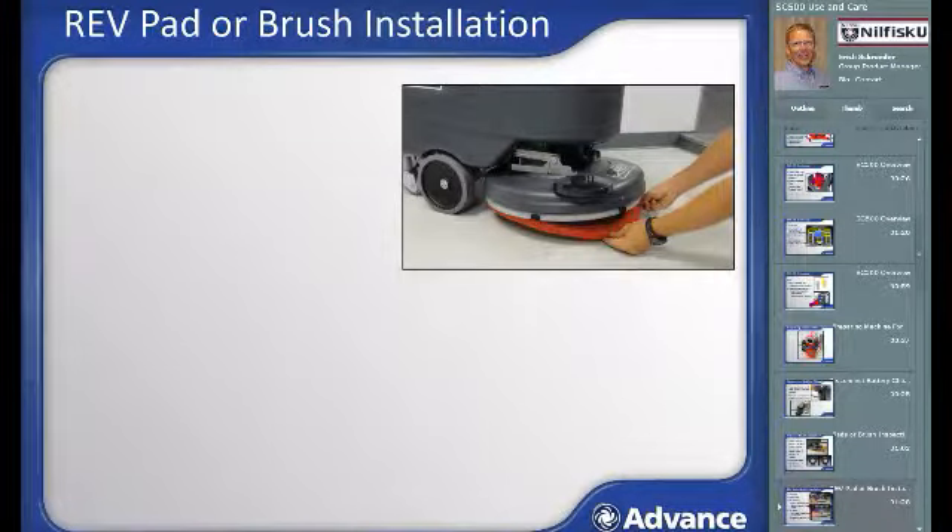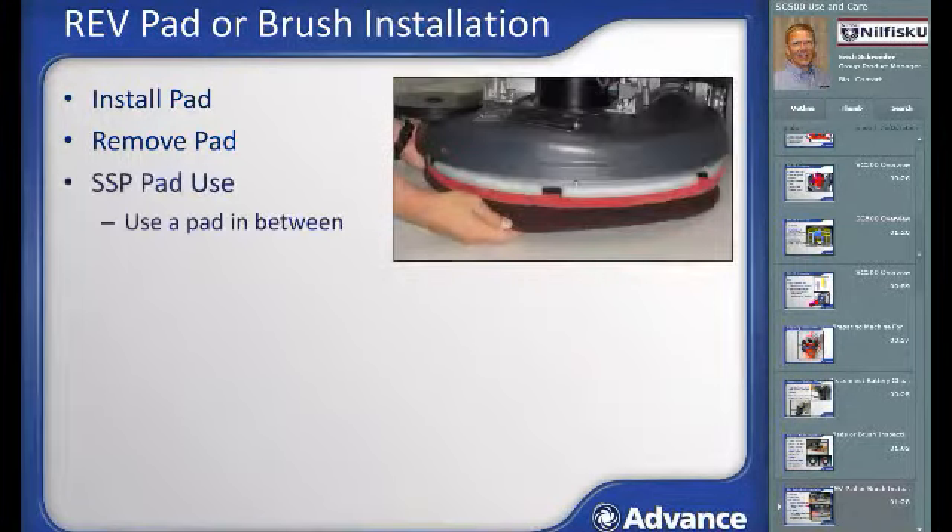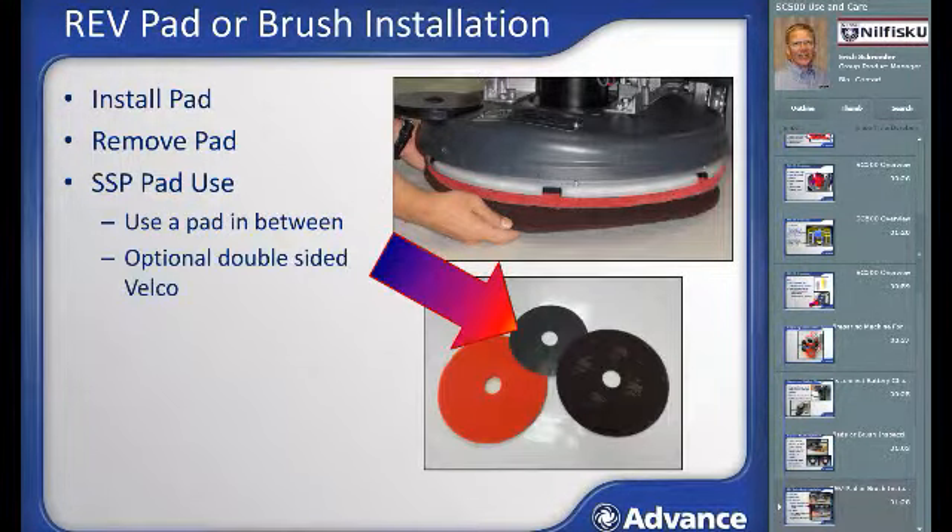Pad and brush installation differs between REV and disk versions. For REV machines, the 20-inch pad driver head has a velcro-like hook material on the bottom. To install a pad, slide it onto the deck, lift it up, and press it onto the hook material, lining it up evenly. Do not remove the center section as is done with disk machines. To remove the REV pad, slide your hand between the pad and the scrub head face to break the velcro-like bond. When using the REV machine to remove floor finish, install a red or similar scrubbing pad and then place the maroon pad beneath it. The maroon pad should never be attached directly to the REV driver face, as this will damage the driver.